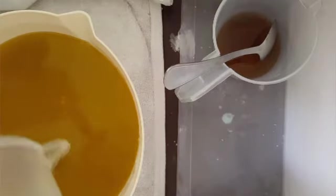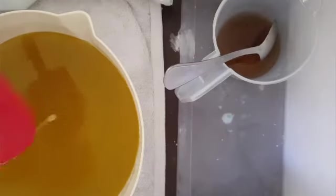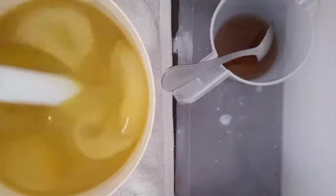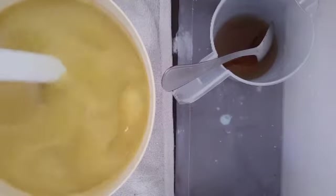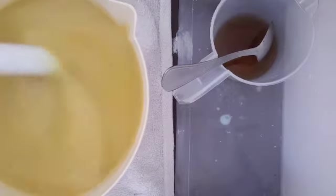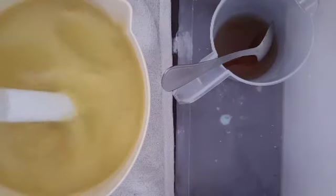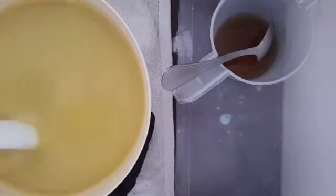Scrape out the bowl. Now this is going to need a little bit of stick blending — bear with me while I do that. Okay, that's starting to all come together now. Still very liquid, which is good. I can't see any little pieces of milk fat.